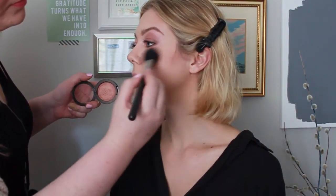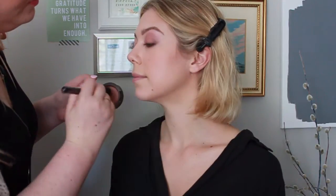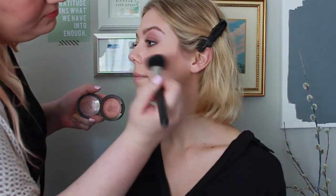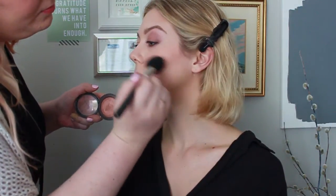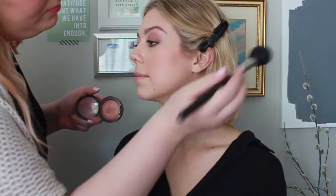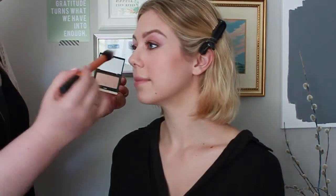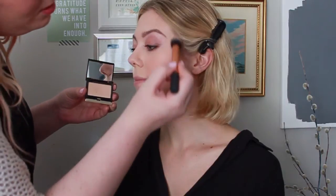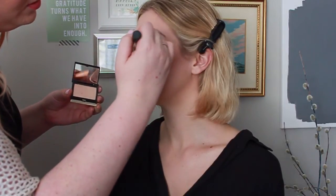Next I'm going in with Warm Soul Mineralized Blush by MAC — it's seriously one of my favorite blushes. It's not necessarily a shimmer but it gives you a really nice glow to the skin. Then I'm using Kevin Aucoin's highlighter in Candlelight in a C-shape at the top of her cheekbones, a little down the bridge of her nose, and a little bit on her cupid's bow as well.